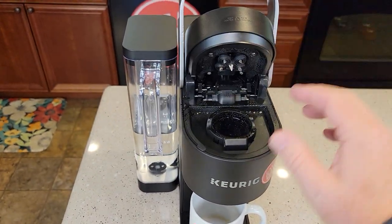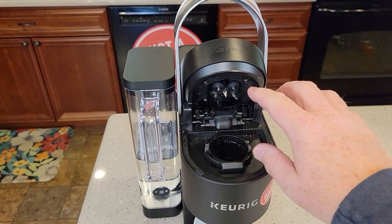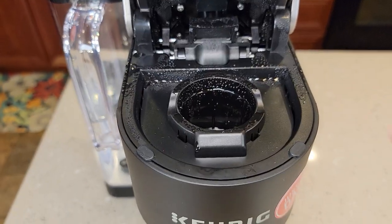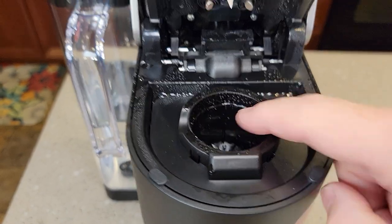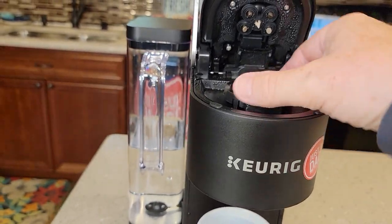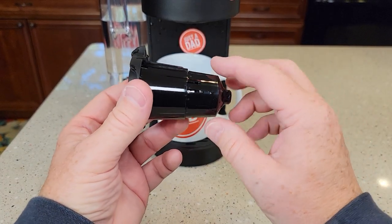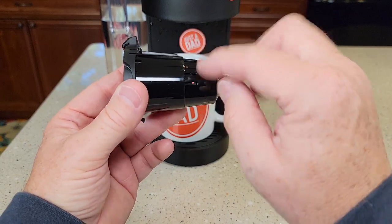Let's open it up. I'm going to show you how to remove the lower needle and then we'll do the top needle. Be careful — these can be hot. Now the bottom needle does have a sharp needle down in there, but you can poke it up from the bottom and nothing's going to poke you there. It's a good idea to clean this once in a while anyway — you'll be surprised how much junk gets in here.